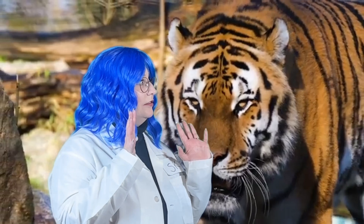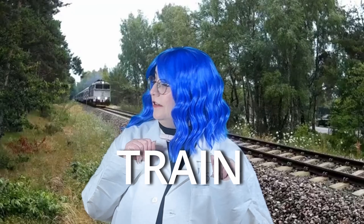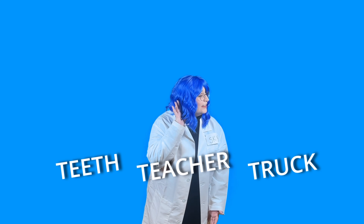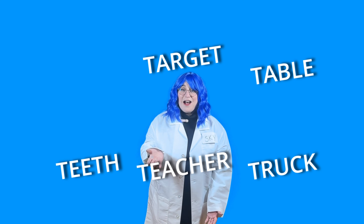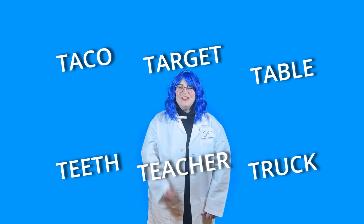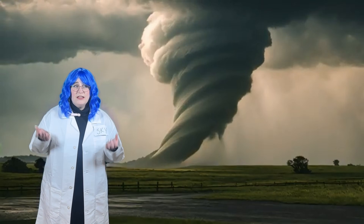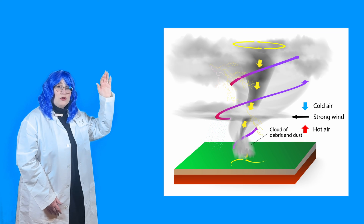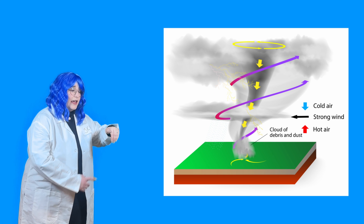TORNADO! TORNADO! TORNADO! T... the sky. So what happens is warm air rises and cold air sinks, and when that happens it starts to spin, and when it spins a tornado can form in the sky.